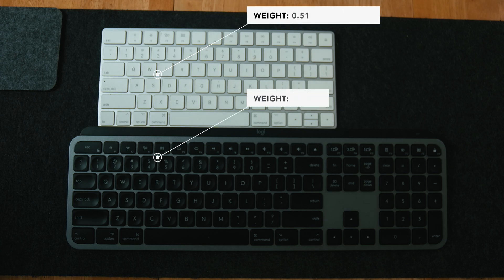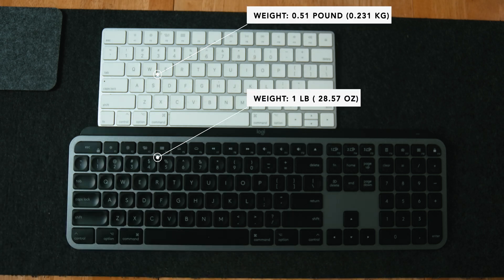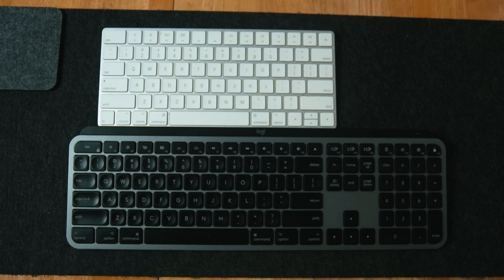Weight — it comes in at around 2.55 pounds, so it's on the heavier side. Coming from my previous keyboard, the Apple Magic Keyboard, which is about 0.5 pounds and super light, I was surprised to see how heavy it is. But it's also super well-made.